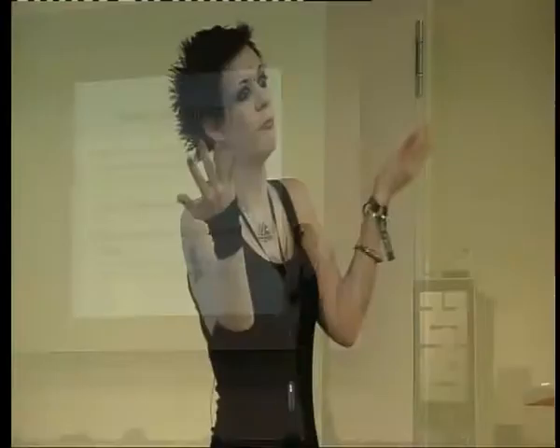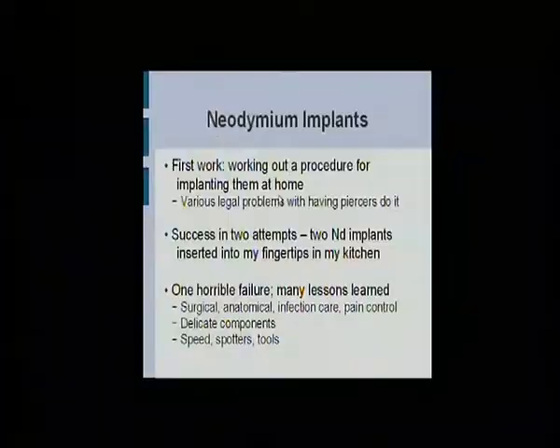It's a sensory extension — a cute little one. Not particularly useful, so please don't go thinking this will make you into a Cyberman or something. It's just for kicks, really. It's just an extra layer of data on top of the data you already get. But they're easy to make and you can do it yourself. First thing I had to do was figure out how to get these things inside me by yourself, which is actually quite hard. You can't have piercers do it in most places anymore.